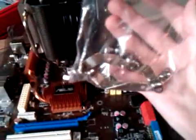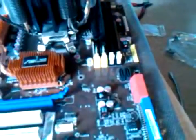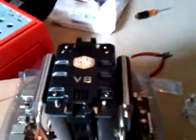This processor cooler is compatible with both Intel and AMD, so they give you all the parts you need. I installed the AMD one. They give you all new stuff to put in, so it went well.